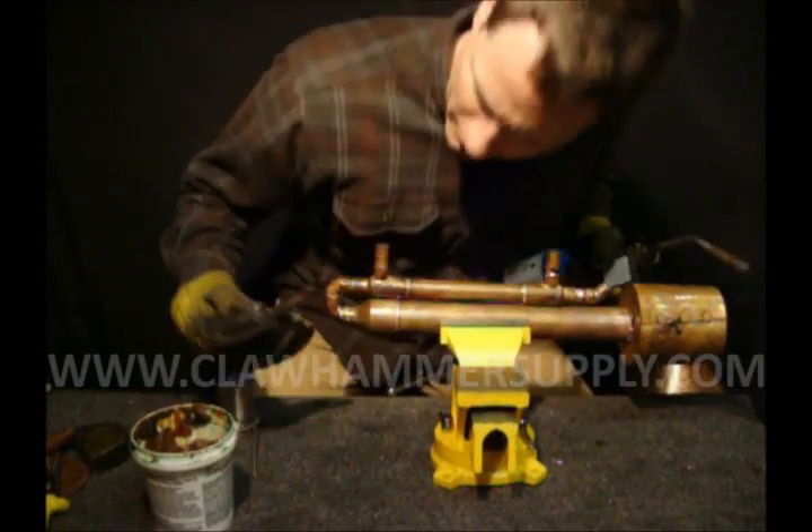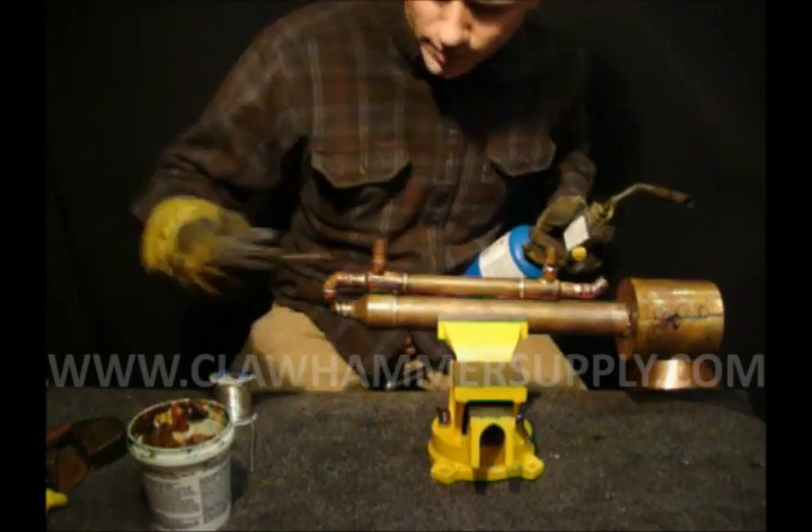I've got a little drop of solder down here and I don't want it there, so I'm just going to heat it up and brush it off.